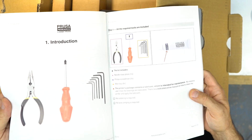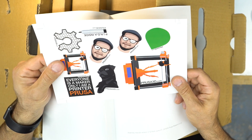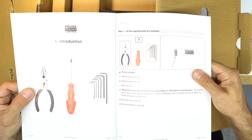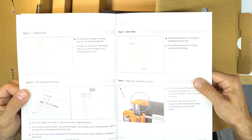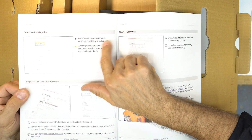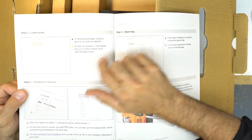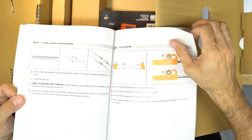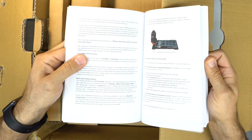Stickers — yes, I like stickers! The kit includes needle-nose pliers, Phillips screwdriver, Allen keys — six of them — and a lubricant. There's a label guide; all the boxes and bags including parts for the build are labeled and numbered, and the header tells you which chapter you will need that bag or box. Chapter two, chapter three... and a printing handbook — nice.